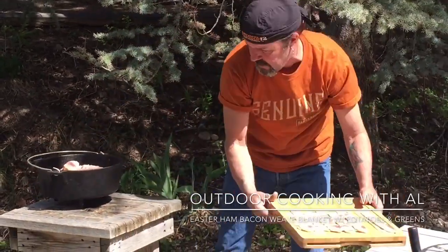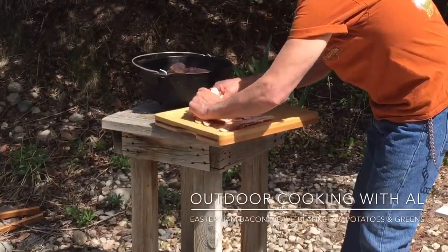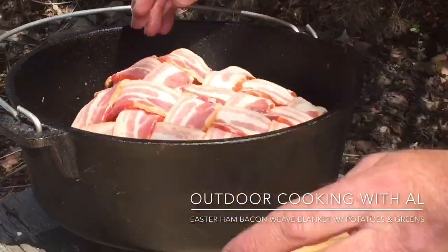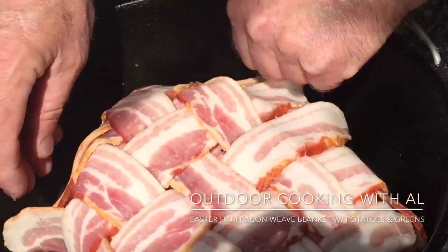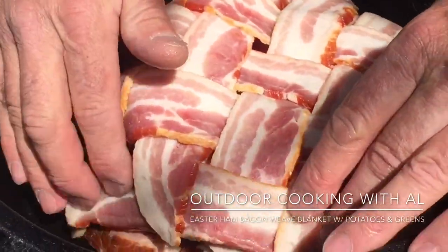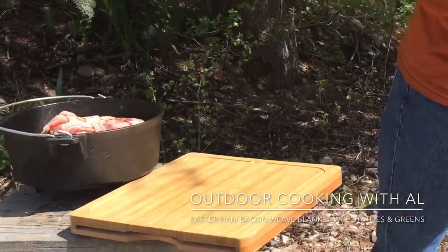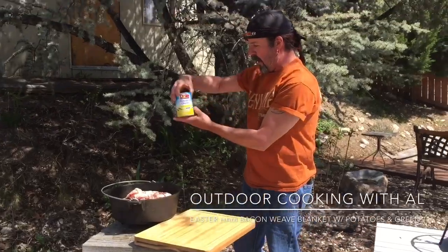Now I'll grab the bacon weave — look how sweet that is, that is awesome! I'll just kind of lay these extra pieces there, like that. My hands are greasy — next time I'll have a towel out here, but bacon grease doesn't hurt. Then I have a can of pineapple chunks here.